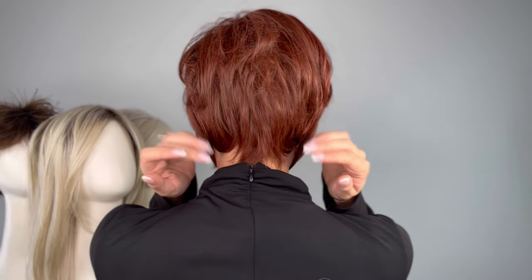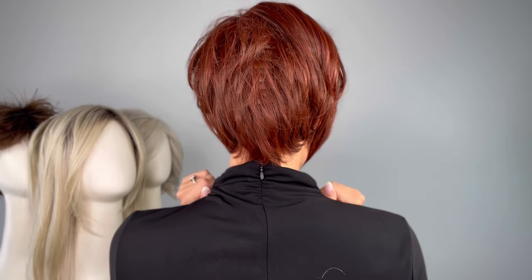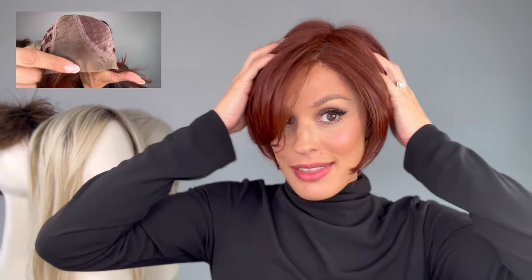So take a look at the back. It's got a really cute tapered neckline. You've got that asymmetrical bang and it's got an extended lace front — look at how seamless that is. And it also has a mono part, so you have the versatility of styling it right there, which is really great.